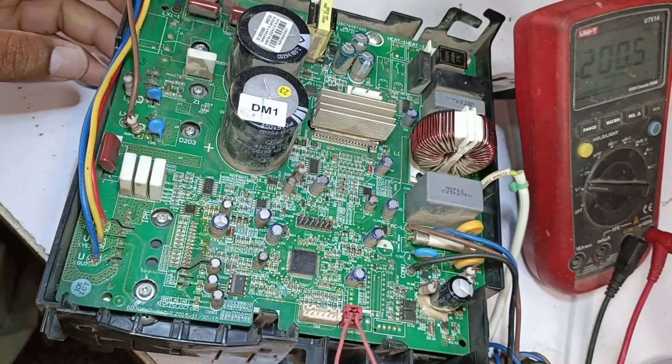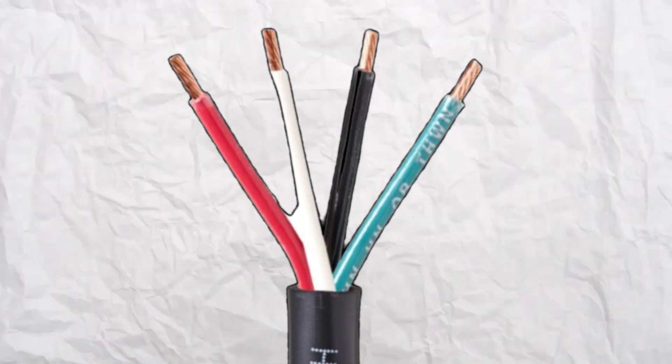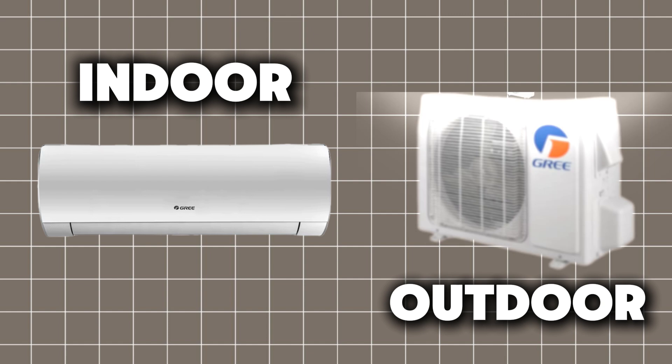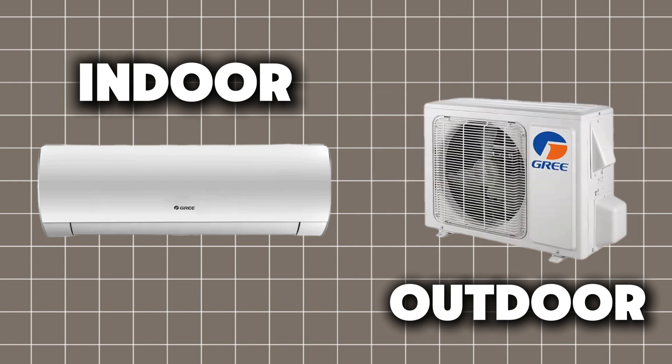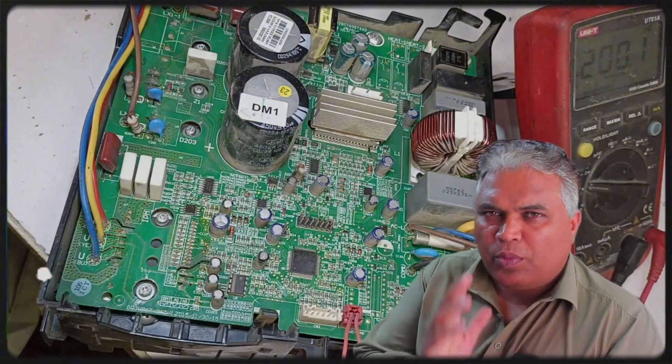As soon as we start this PCB, it is showing an E6 error. Normally, what happens is that if for any reason the communication wire connection between the indoor and outdoor PCBs is disturbed, sometimes the problem can also be within the PCBs themselves. So let's see whether there is a problem with this PCB or not.